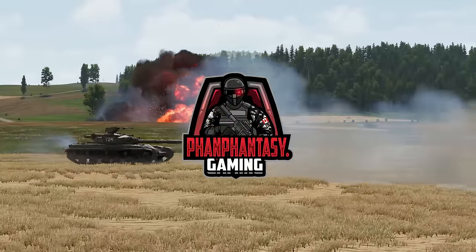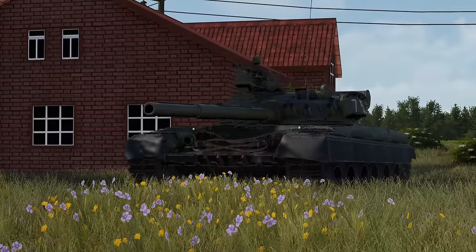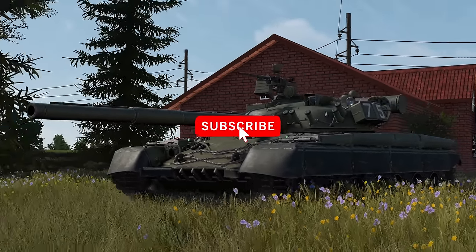My name is FanFantasy and I do cover tactical games like Gunner Heat PC. If you enjoyed this video, make sure to give that like and subscribe as it will help to support this channel.